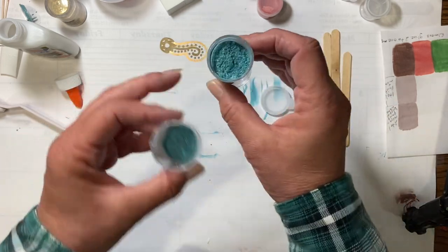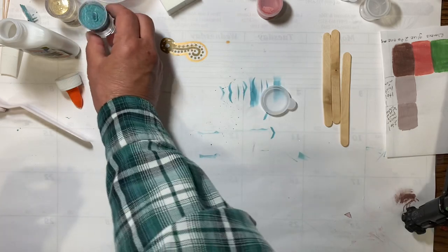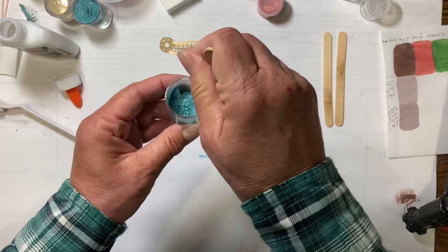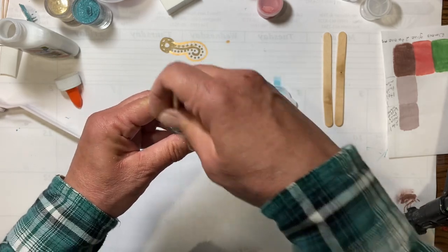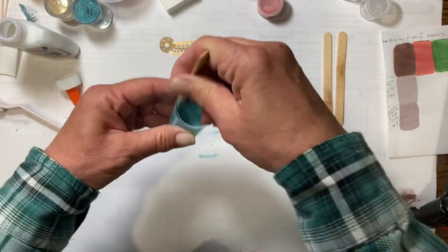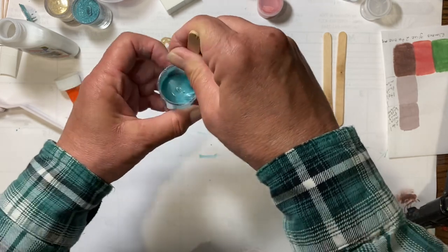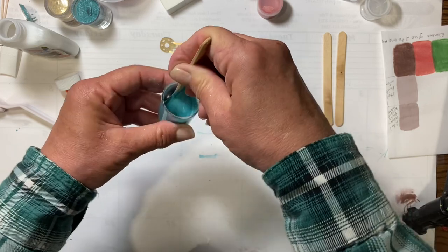The amount of mica depends on how light or dark you want it. The more you put in, the darker it will be and the closer it will be to the exact color. The less you put in, the lighter it will be. If it gets too thick — because mica is a powder and it will thicken your glue — you can put in a few drops of water. Stir it really well the first time, and then just stir it a little before each use.